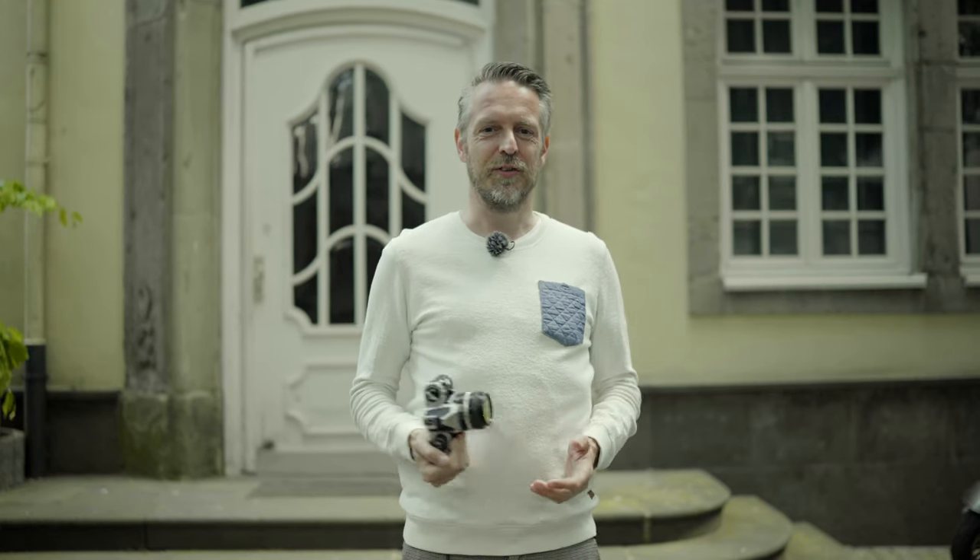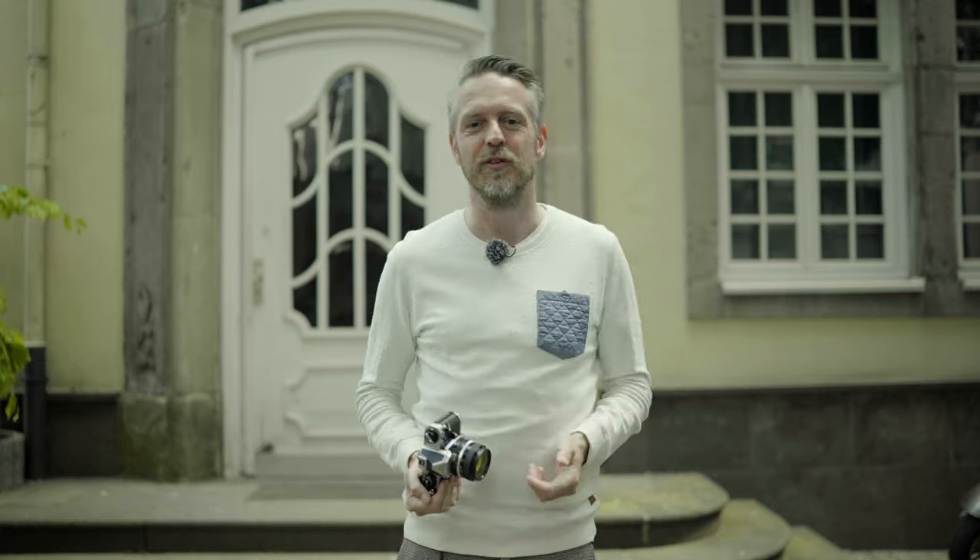That's it for today. I hope you enjoyed this episode and found it useful. If you've got any questions or comments, write something in the comment section below — I always love to read your comments and I answer every single one. Leave a like, subscribe if you haven't done so yet. I really appreciate your support. Have a great time, live long and prosper, and I'll see you in the next video. Bye!